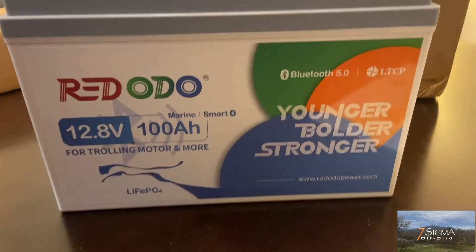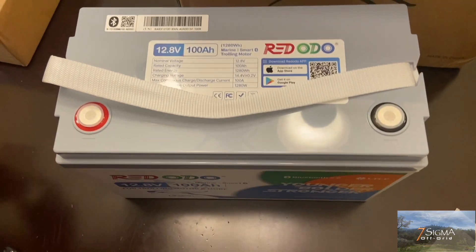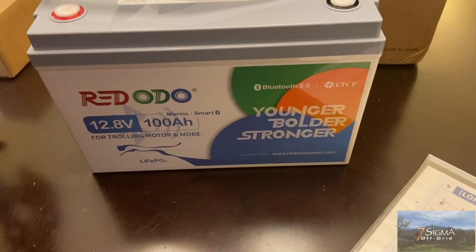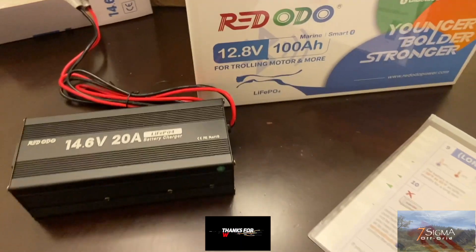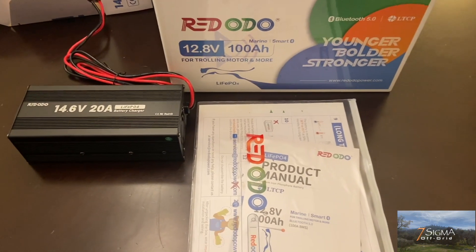The upgraded BMS provides 20-plus protections with enhanced resistance to moisture, dust, and salt spray for reliable performance in harsh environments. Automatic upload protection recovers without user intervention. For your 5% discount, use the link in the description and the discount code 7SIGMA to receive 5% off your purchase.